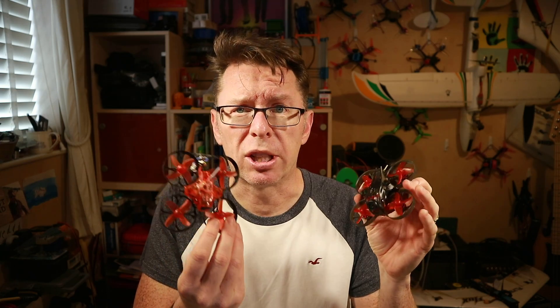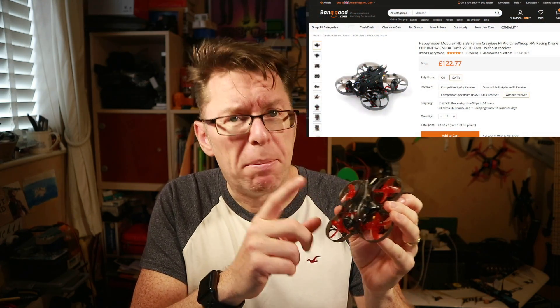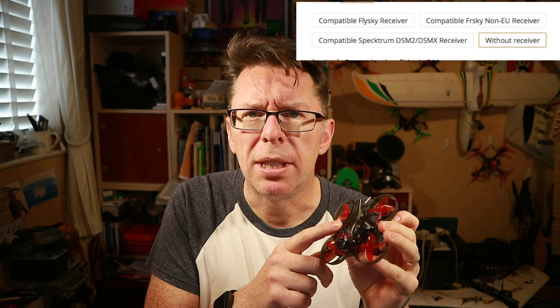Back to these. I found the little SPI receivers great because you didn't have to poke something in there — you could just go to CLI and type bind and it binds to your radio. These are generally listed — this is the Mobula HD, this is the E-Sheen trashcan, both pretty good quads. Both of them are listed as being non-EU receiver, and that's kind of true because the idea of the LBT firmware is you can run the EU version of D16 or LR12, but that's it.